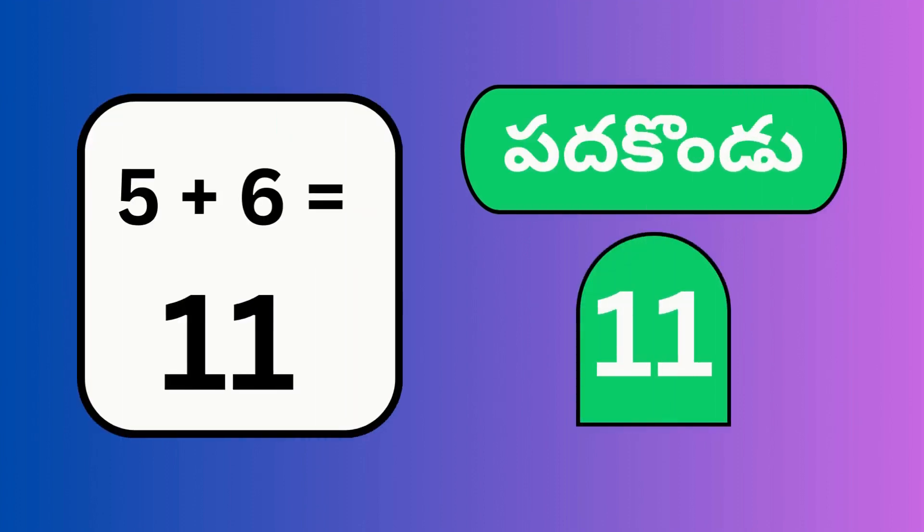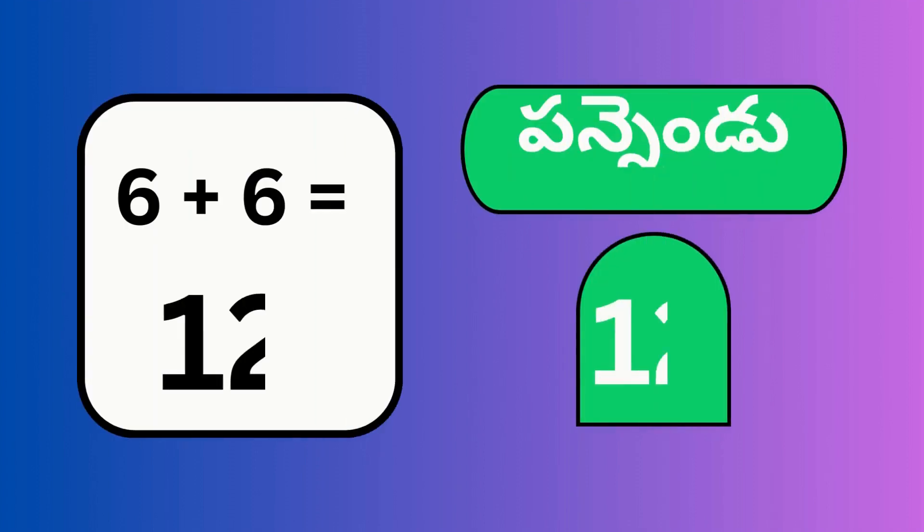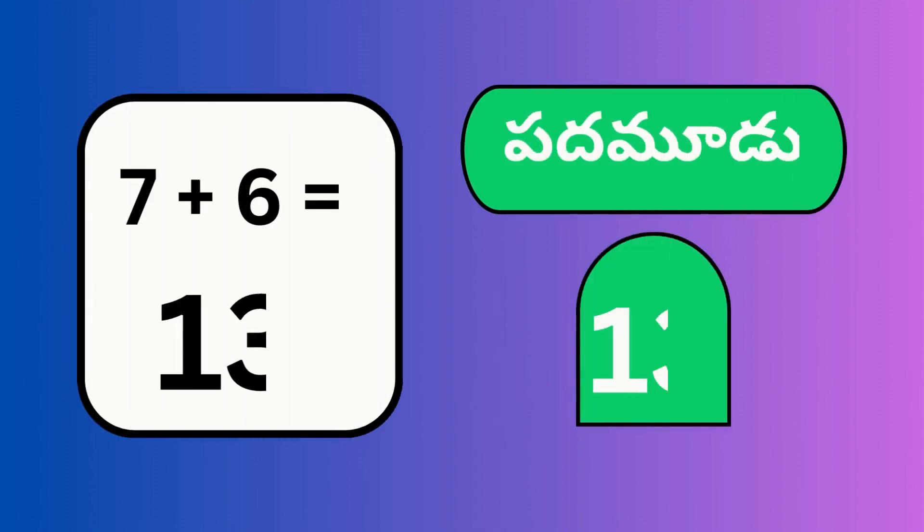5 plus 6, 11. 6 plus 6, 12. 7 plus 6, 13.